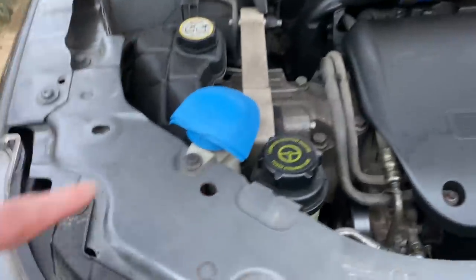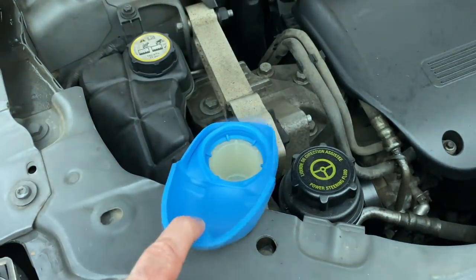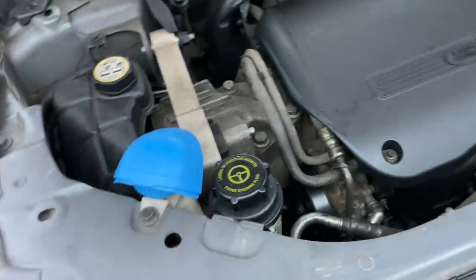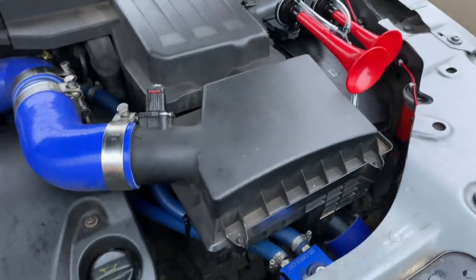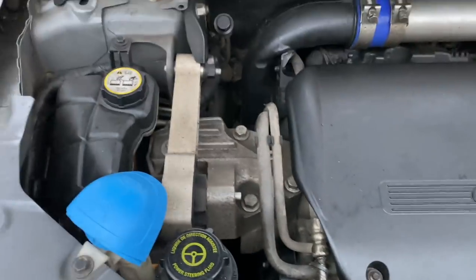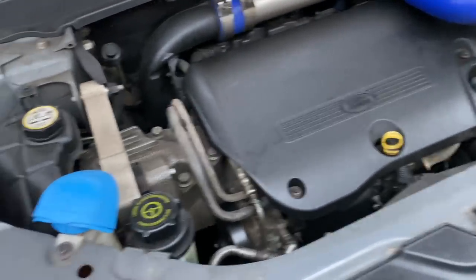We've got a Skoda washer cap. This is quite nice — you open it out and it turns into a funnel, so you don't spill your washer fluid everywhere. I can't think of anything else in the engine bay right now, but I've got a few projects lined up which may require things in the engine bay.